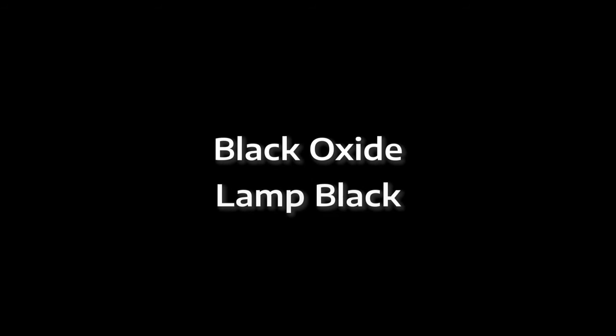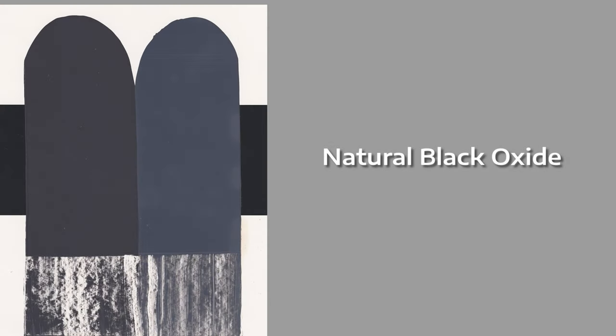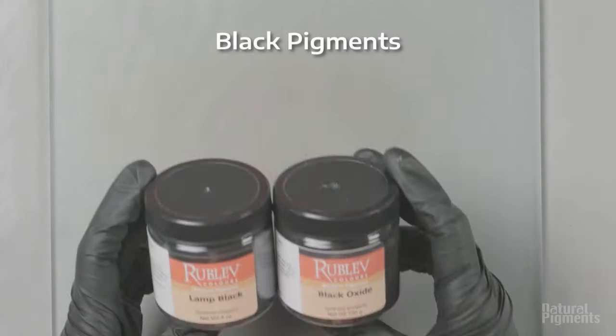Hello friends! From your request, we will compare today Black Oxide and Pigment Lamp Black. Black Oxide is an iron oxide with a very fine particle size, and here you see the swatch where it shows a fairly cool black.